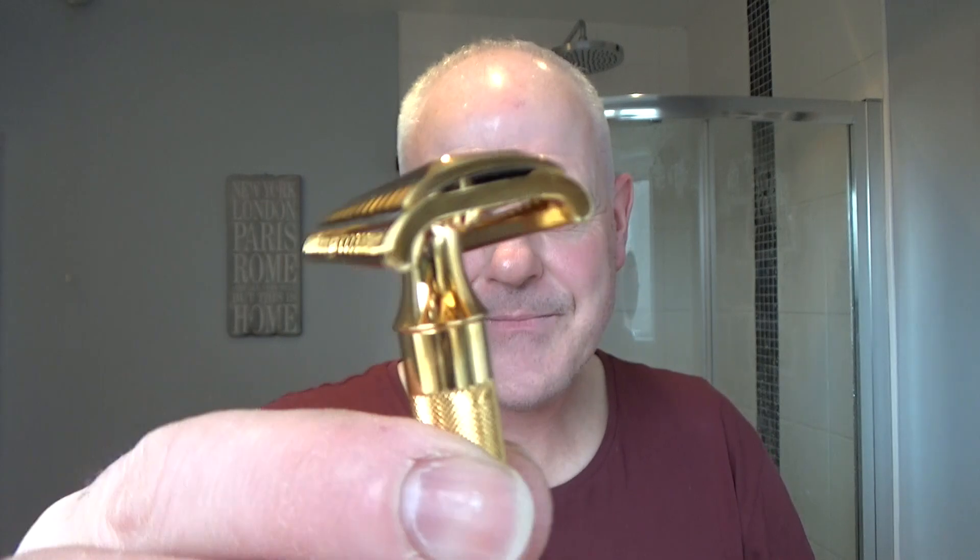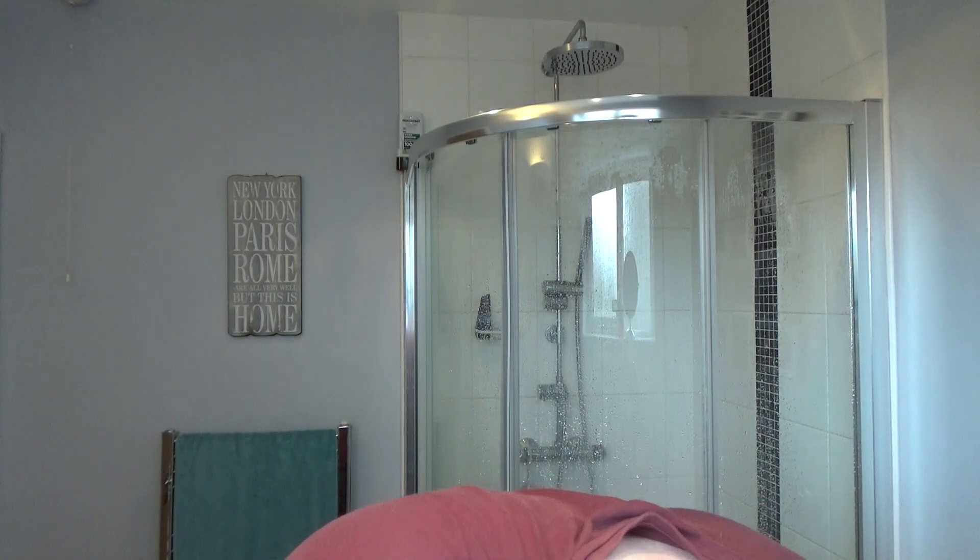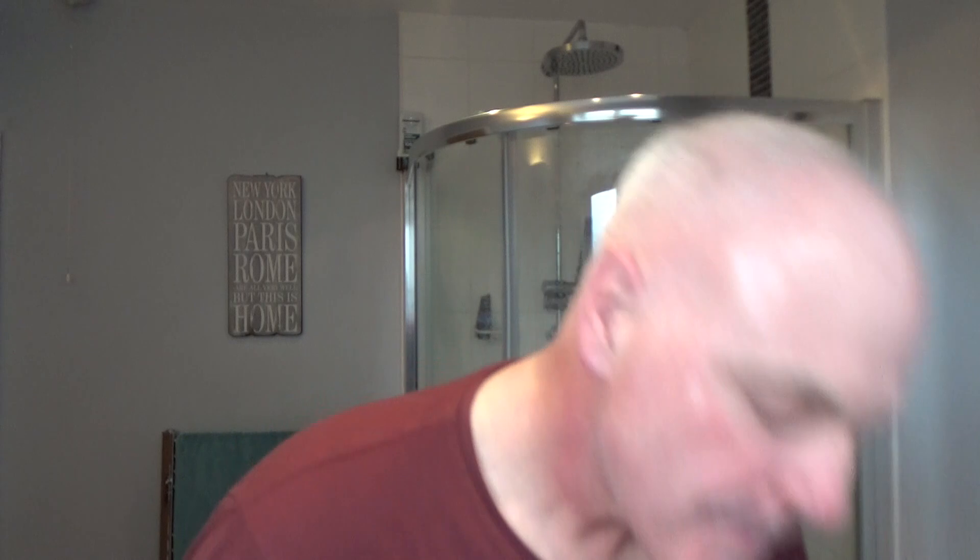The blade I'm putting in is a Gillette London Bridge. There we go — the 37G loaded up. I always get weepers down here with a slant but let's see how we go. I love that shine on it — looks like you could peel it back and find a chocolate razor inside. Let's take this bloom water and apply it to the face.